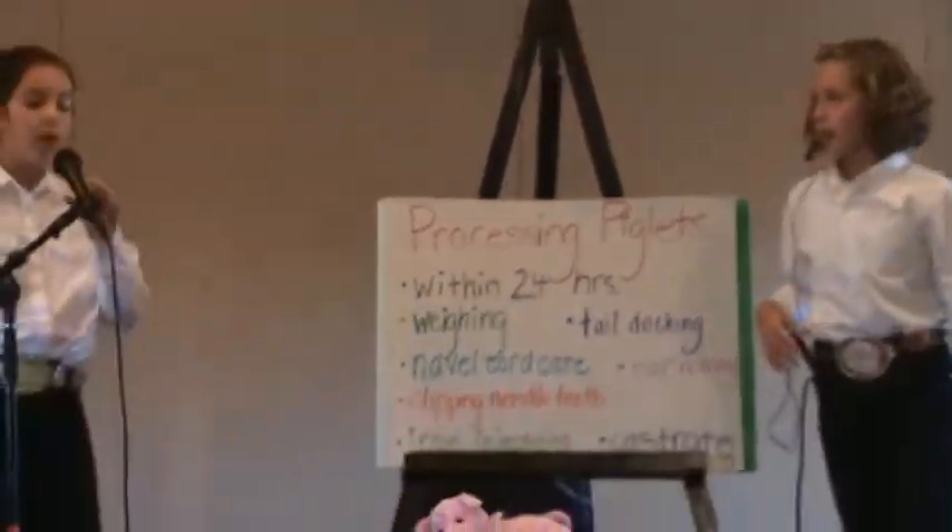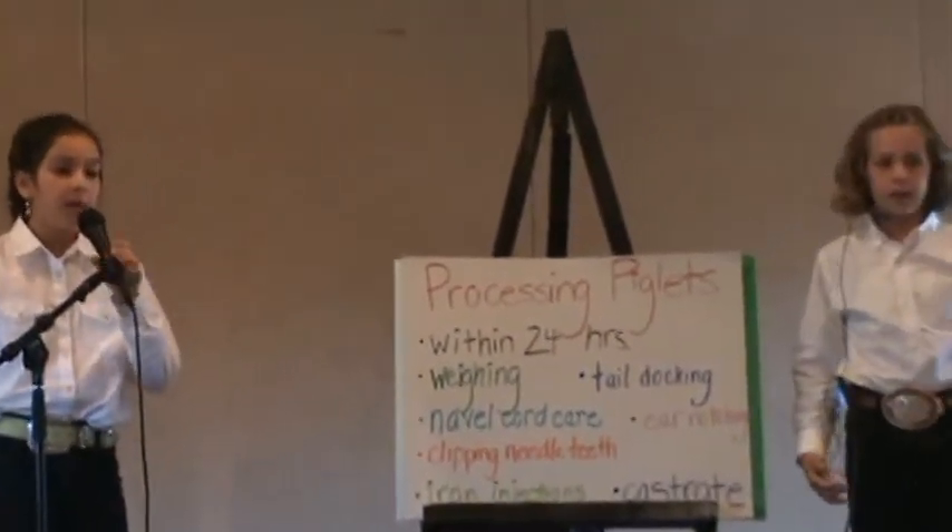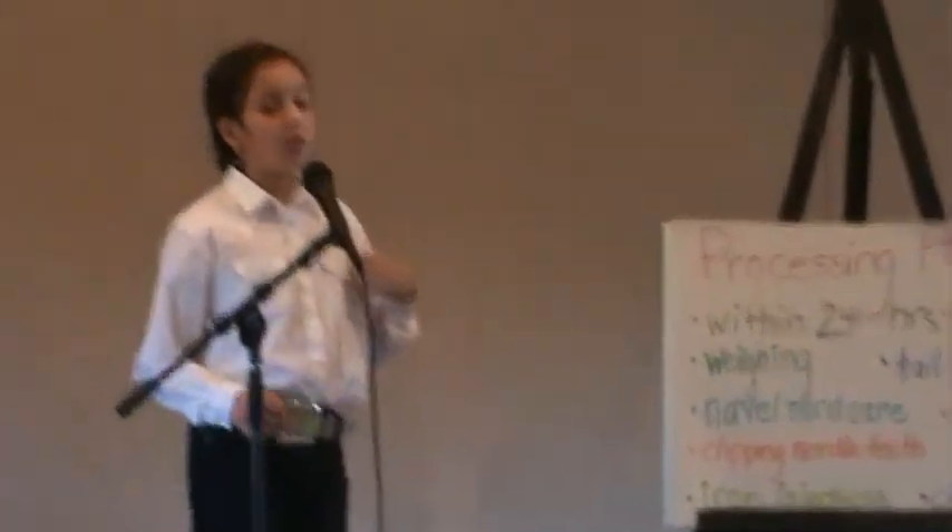This is what we covered in baby pig management. Most of this is done within 24 hours after birth. We covered weighing, navel cord care, clipping needle teeth, iron injections, tail docking, ear notching, and castration. Thank you.